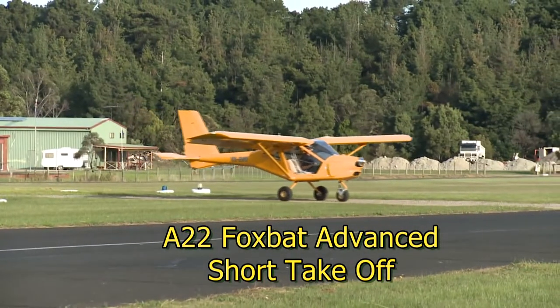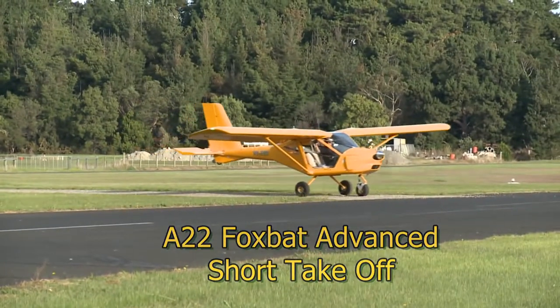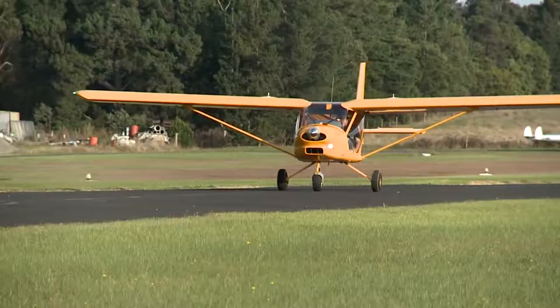The Foxbat is already an excellent short take-off aircraft. However, this video shows a technique in which you can cut that take-off distance by as much as half.